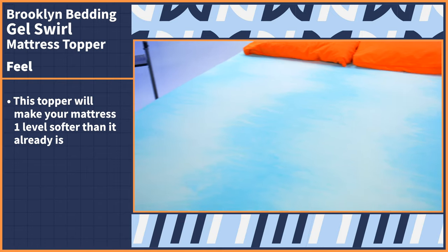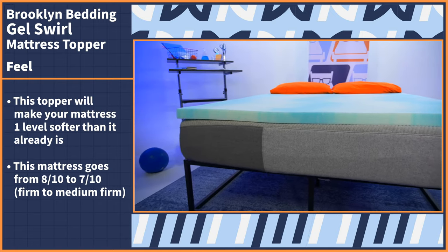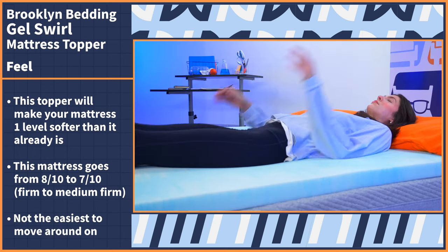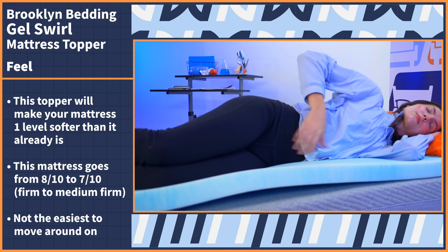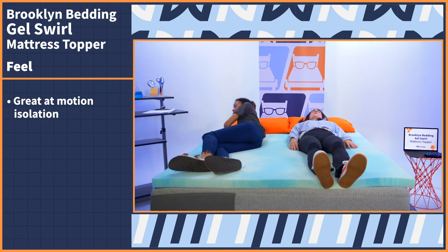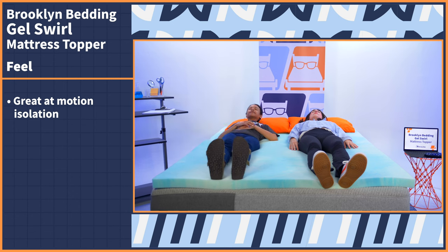So using the example of this mattress, it would go from an 8 out of 10 to a 7 out of 10, making it from a firm bed to a medium firm bed. I'd say if you tend to switch between sleeping positions during the night, this doughy foam is not the easiest surface to move around on, so definitely keep that in mind. But a definite upside is that if you sleep with a partner, this foam does a great job at stifling motion, so you shouldn't be disturbed by your partner's movements as you sleep.